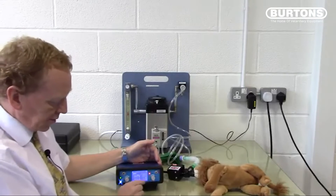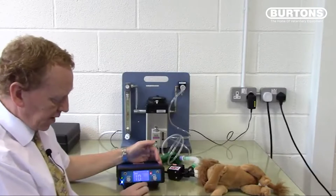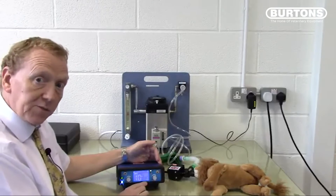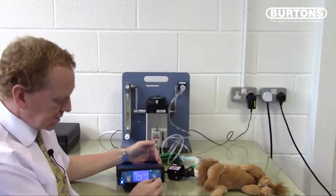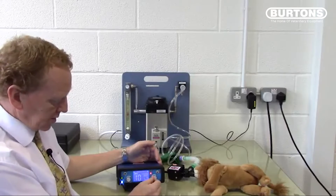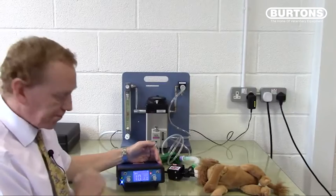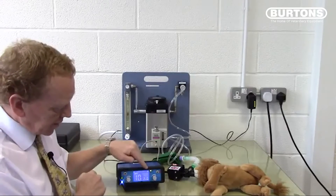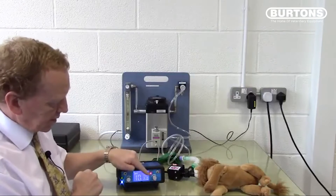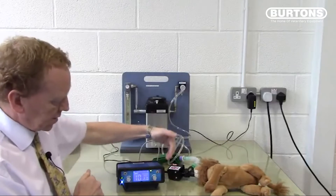The expiratory time is currently set to 1 second. If we turn it up to 2 seconds, it flashes to indicate it's changed but not yet set. If you don't push the button, it will return to 1. Change it to 2 and press the button — it stays at 2. The red indicator light shows when the valve is closed (chest inflates) and when the valve is open (animal expires).